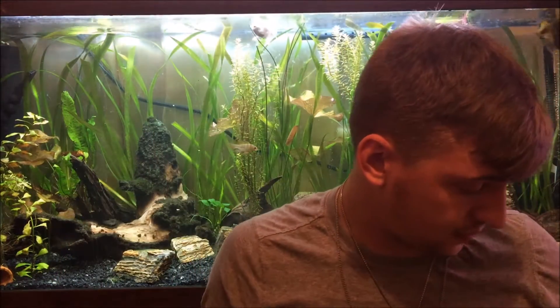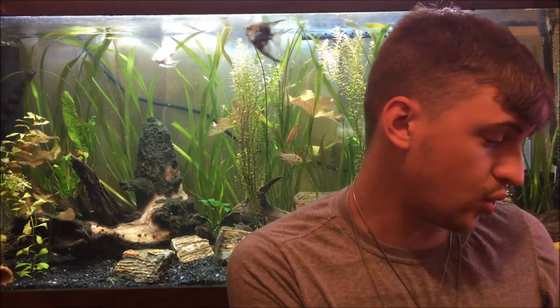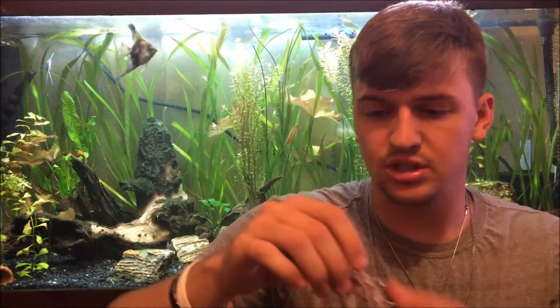As you can see, it's pretty much the whole background of my tank and it's only a month old. So yeah, jungle val is my number five. My number four is dwarf aquarium lily.